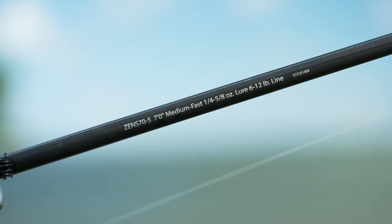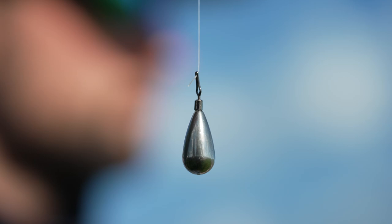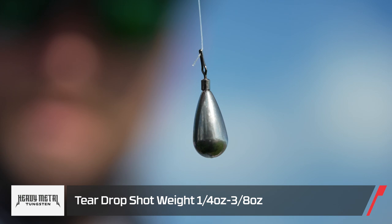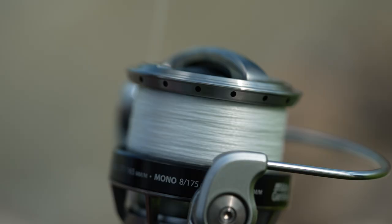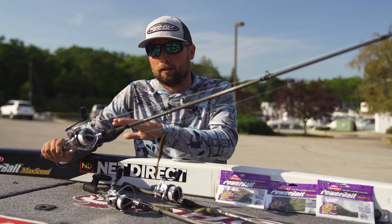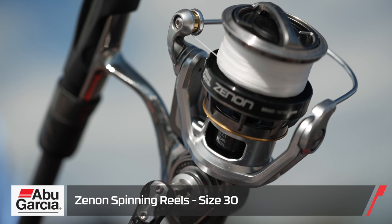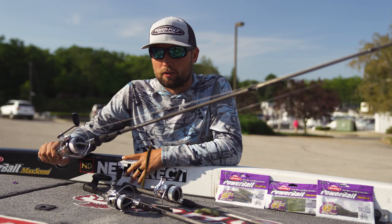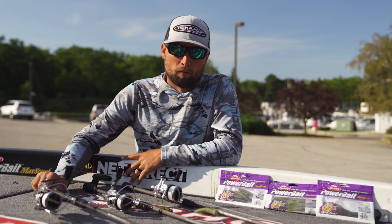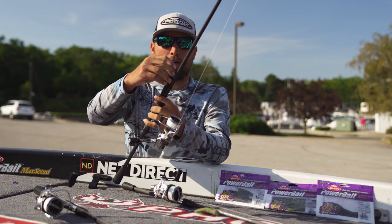I have it on a seven foot medium action rod. Depending on whether I'm using the three and a half or the four and a quarter, I go anywhere from a number two nose hook to a one-aught, and most of the time three-eighths or half ounce drop shots with these baits for smallmouth — but I will scale down to a quarter ounce when it's tougher. Eight pound or six pound Berkeley X5 braid with an eight pound fluorocarbon leader. I like a fast reel, so I use a size 30 spinning reel — this is the Abu Garcia Xenon reel.